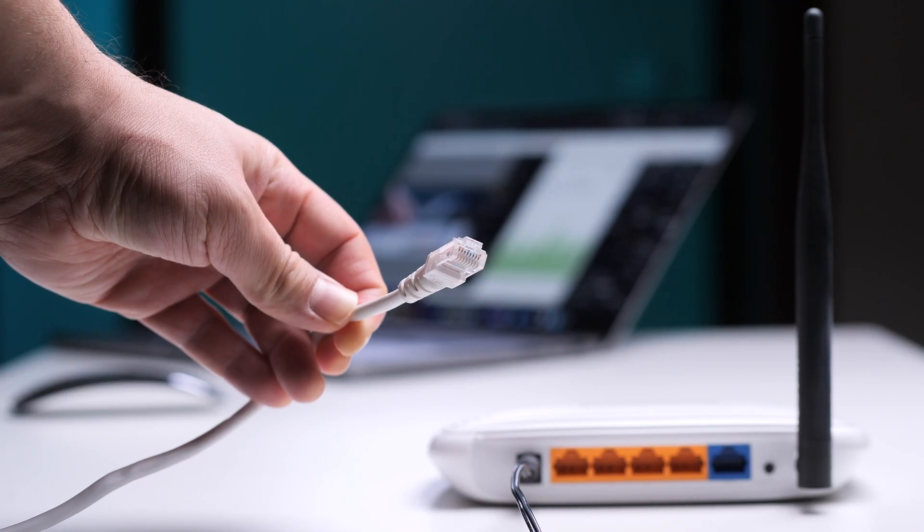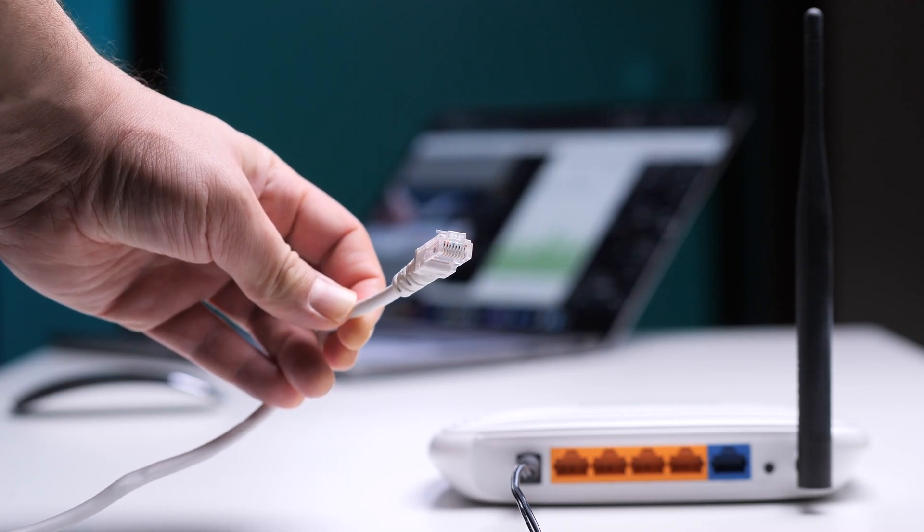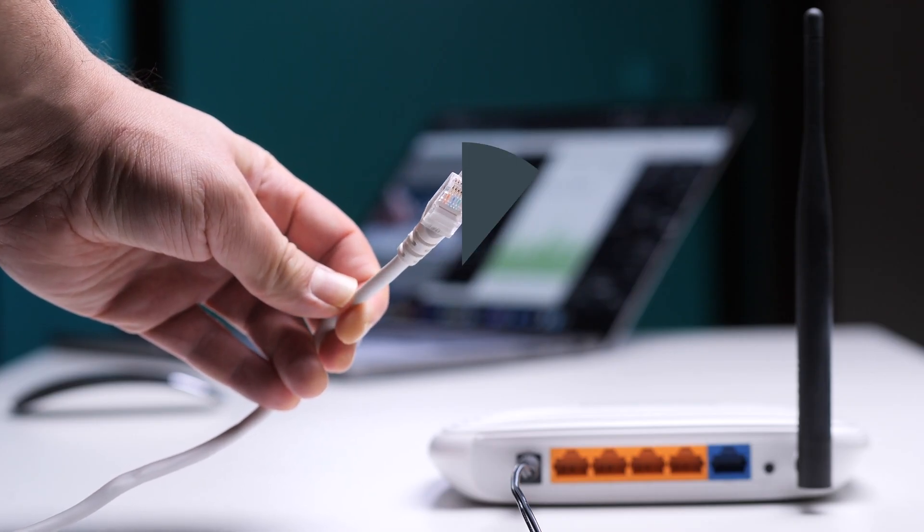Once you know your router's compatible, you can move straight into setup. Here's what you'll need: an active ExpressVPN subscription, a VPN-compatible router — I'll be using an ASUS router for this example, but these steps work almost the same for most brands — and a computer connected to that router, preferably with a cable so nothing drops midway. You don't need any extra gadgets or complex software. Everything happens right inside your web browser.